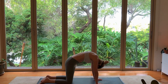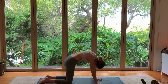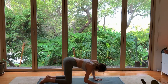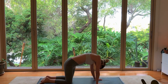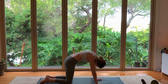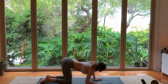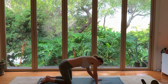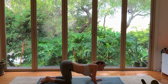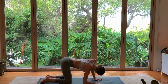Begin to move your spine like a jump rope, as if you have a pole through the center of your body and you're jumping rope around it with your spine. When you're ready, switch directions, moving the opposite direction around the pole, feeling the muscles in your back stretch as you move them in every direction.